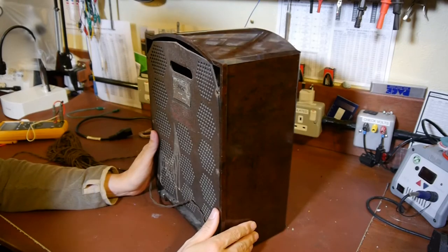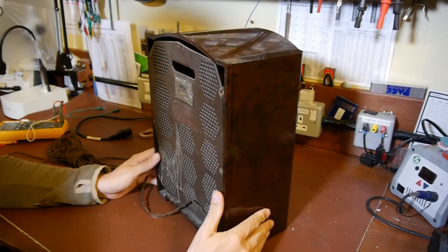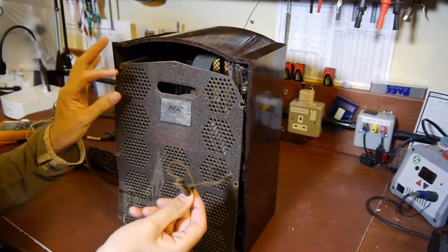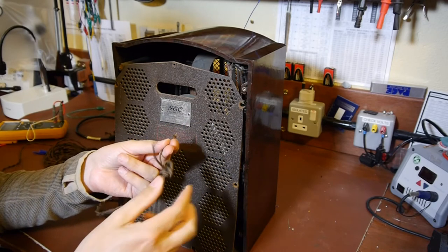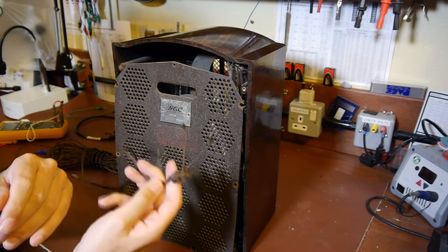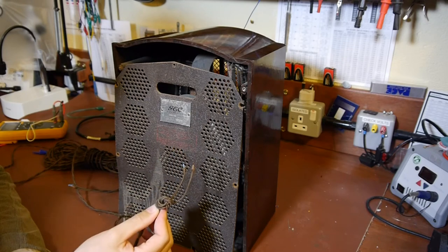I'm wondering what we should do next - should we plug it in or take it apart? I think we should plug it in and see if we can get any tunes on it. Now I understand why they couldn't pick up any radio reception - the power cable just appears to be pushed into the back of it, not even connected. This is starting to make a bit more sense.